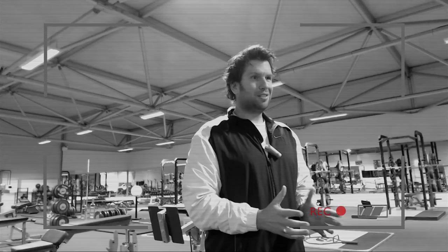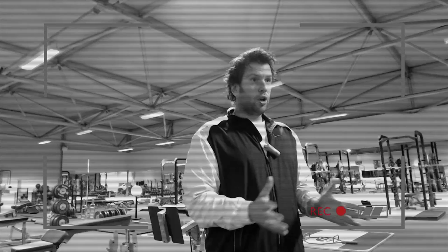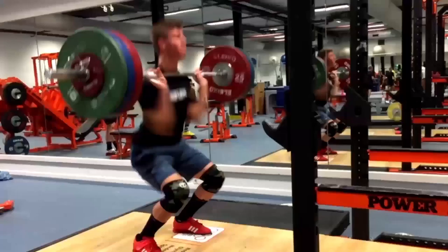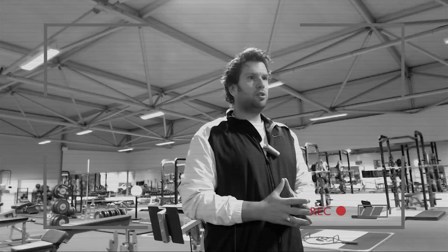Power clean versus hang clean differences. In this tutorial we talk about the differences between a power clean and a hang clean — the commonalities, the differences in technique, and the implications of those technique differences. Very often you hear the question: what is the difference between a hang clean and a power clean? Let's start with the commonalities, and then it will be easier to understand what the differences are.